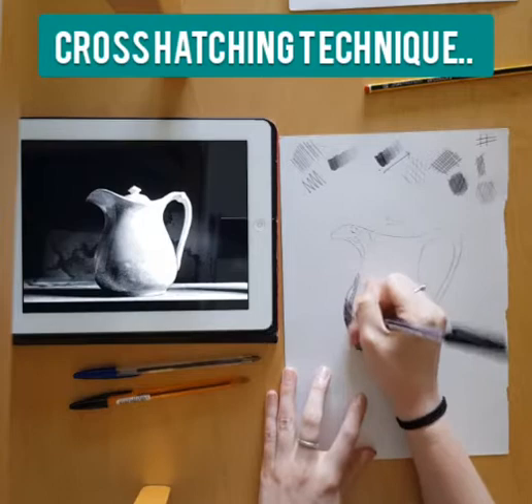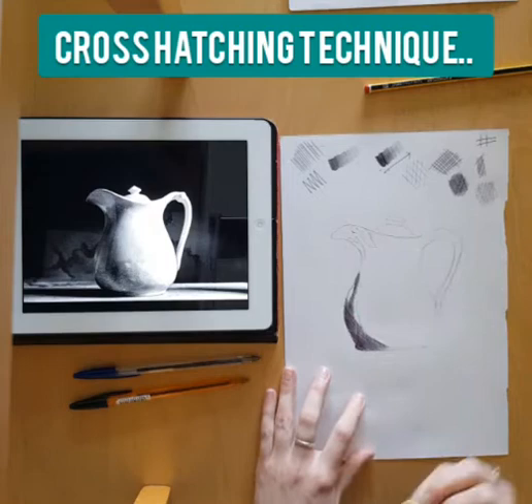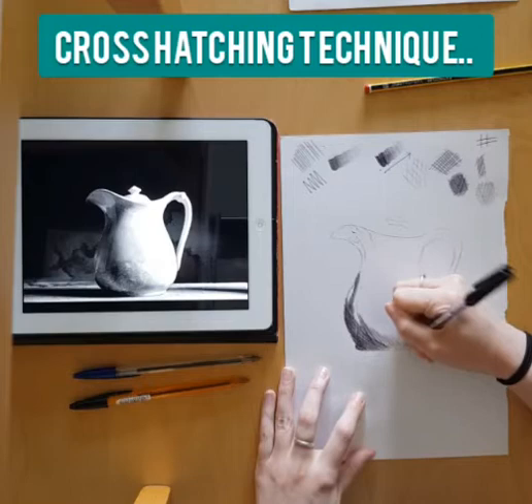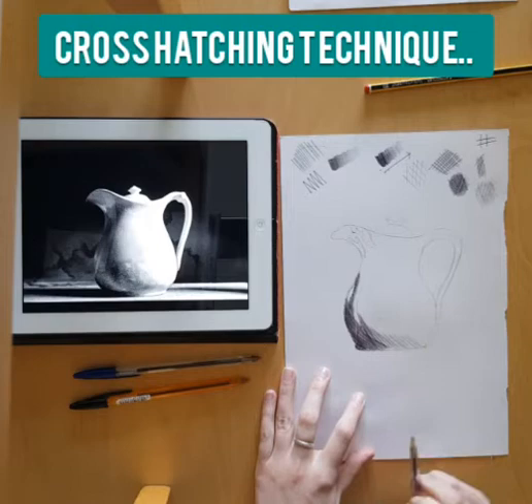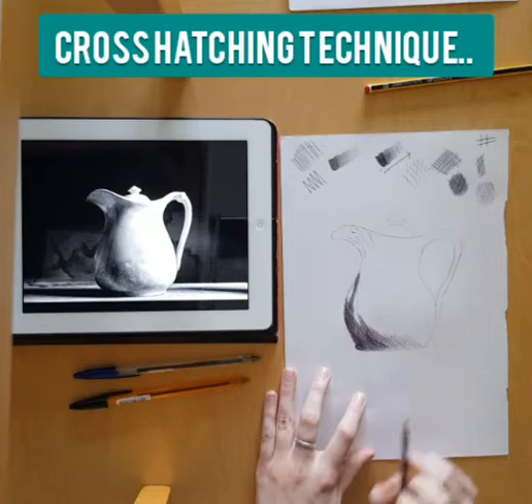I've done the lines building up all going in one direction, and I'm now going to bring them across with my pen going in the other direction — this is where that cross-hatching technique will really start to build up. I build that all the way up to that section, then I go through some mid-tones by pressing slightly lighter on my pen and bringing that cross-hatching round, with the lines getting further apart as I go.